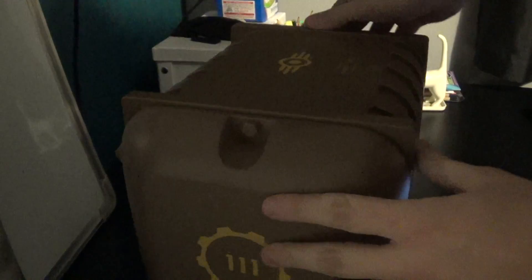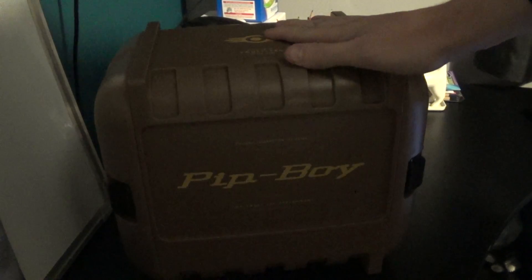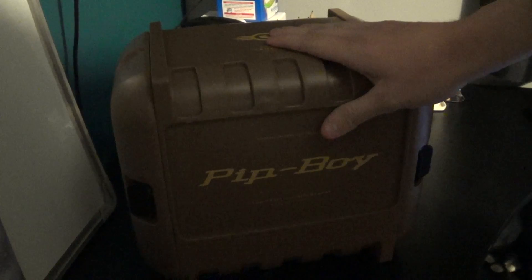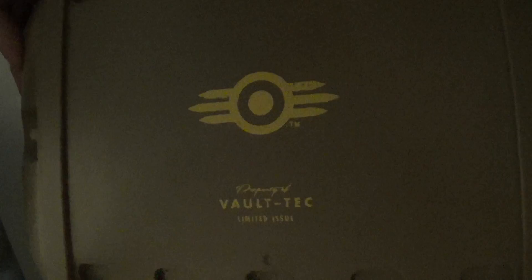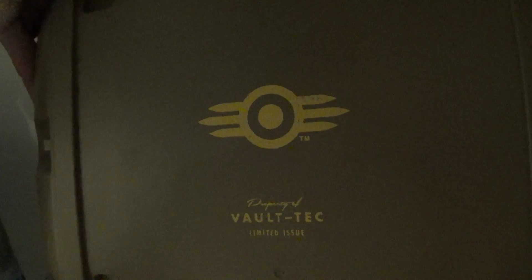Alright, so as you can see, it comes in this big plastic box. Very lightweight, very durable too. Got a nice finish to it, complete with all these Vault 111 logos. And the Pip-Boy label stays on the front in yellow — classic. And of course, Vault-Tec Industries on the top of the case. Nice little logo there.